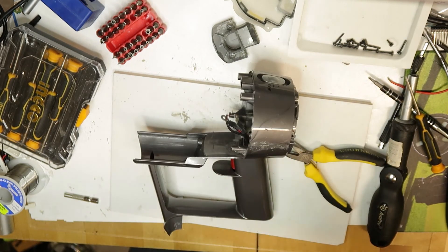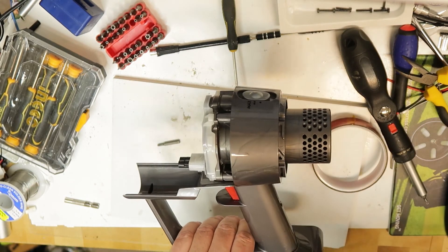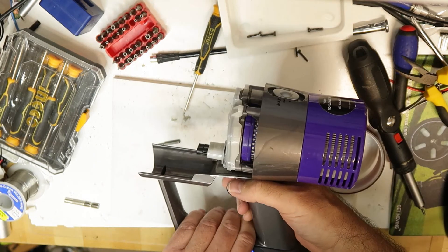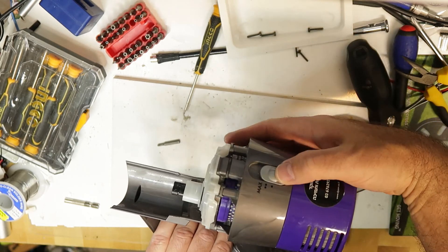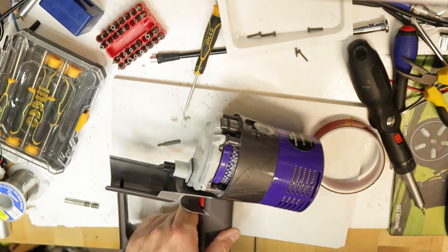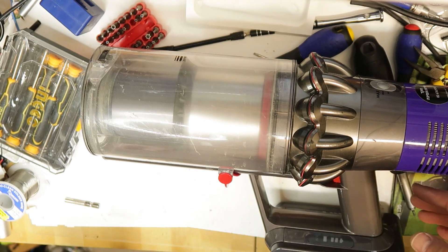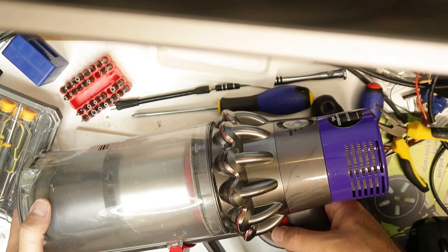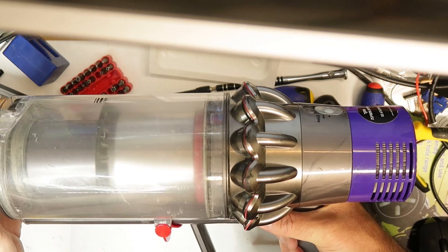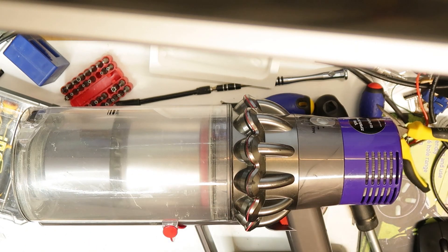Now I will close everything back. It's a good thing to put the battery and then the filter because the filter has all the sensors, and test that everything is okay. Everything is assembled now - let's do the last test. As you can see, the trigger problem of this Dyson - the broken one - is solved. Thank you and bye!